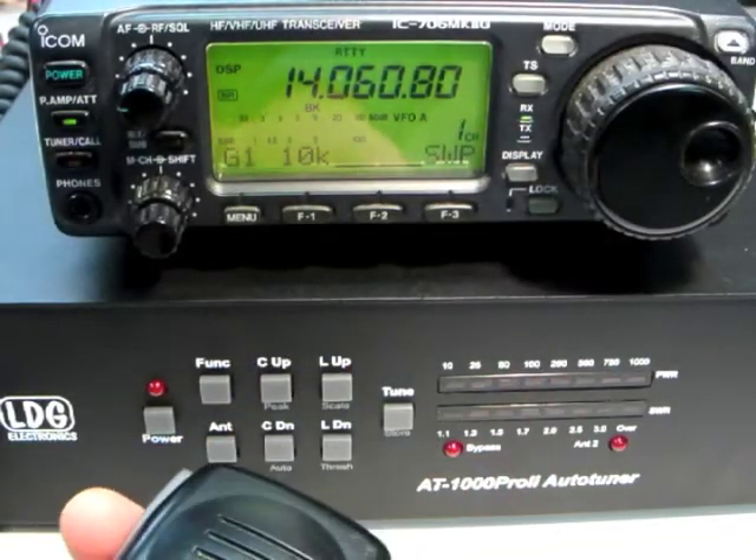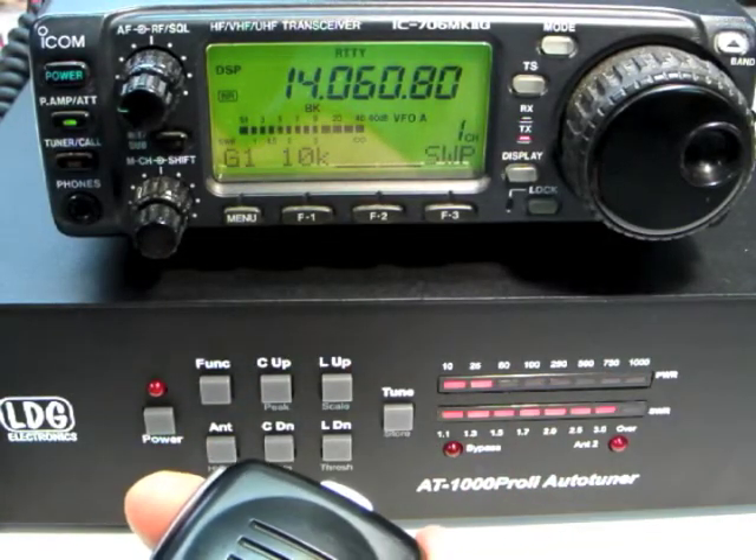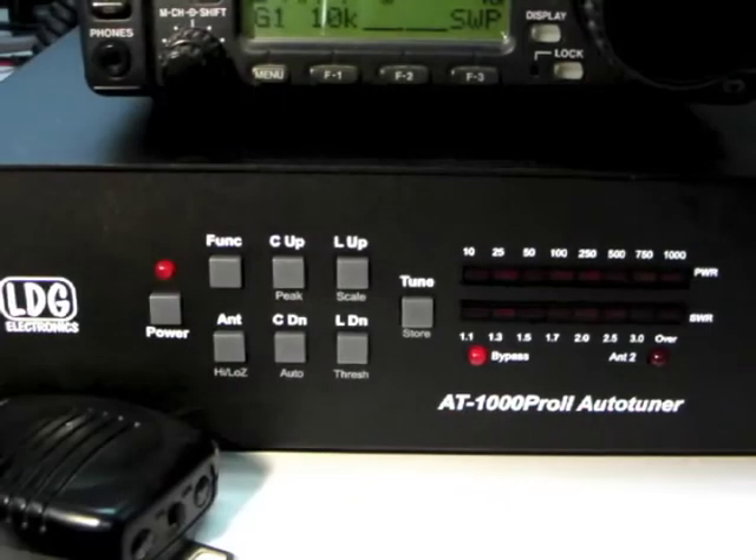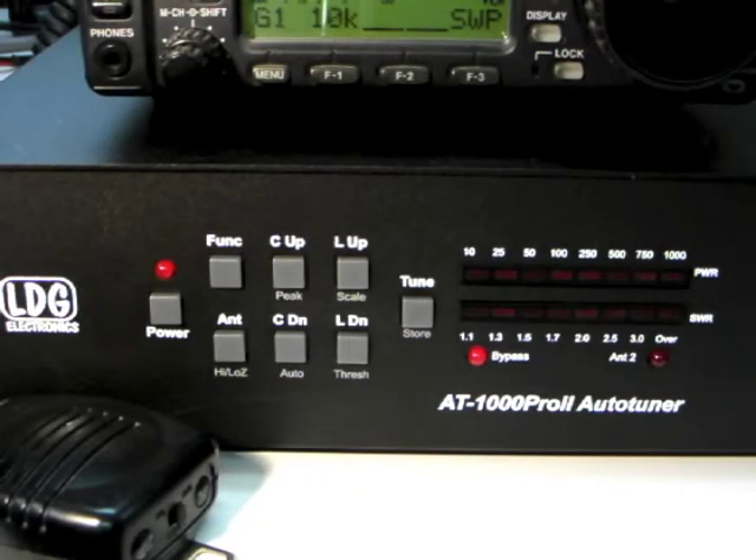As you recall from Part 1, fully automatic tuning on the AT1000 Pro 2 is very simple — just transmit, and it tunes. There are times, however, when you may not want this behavior.